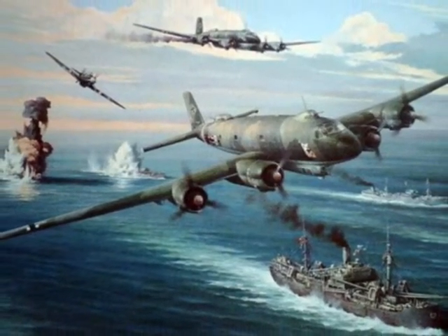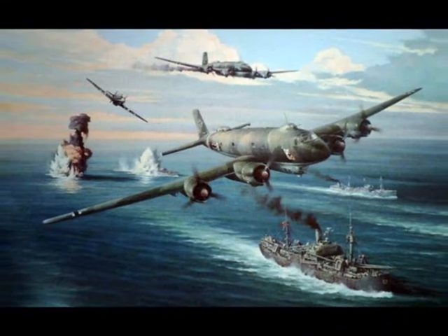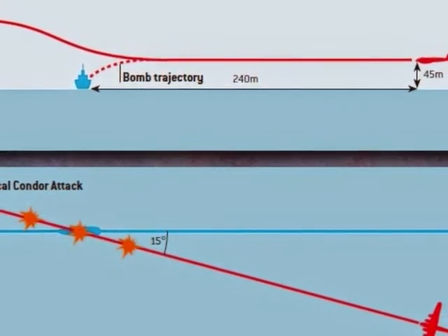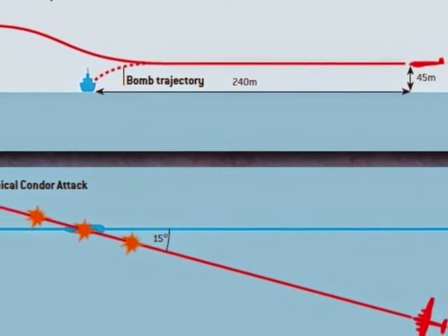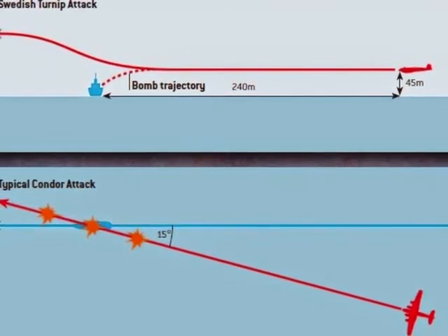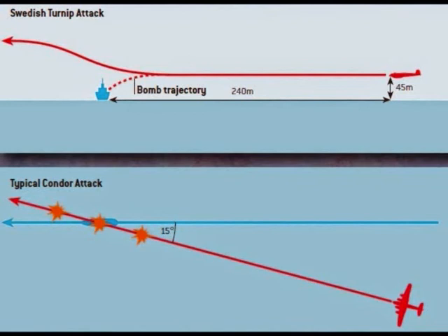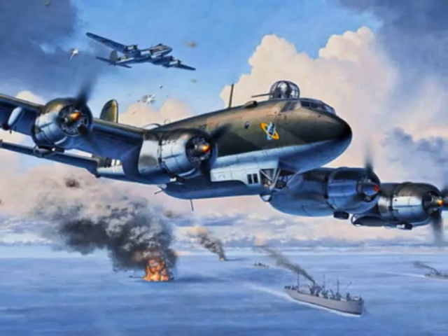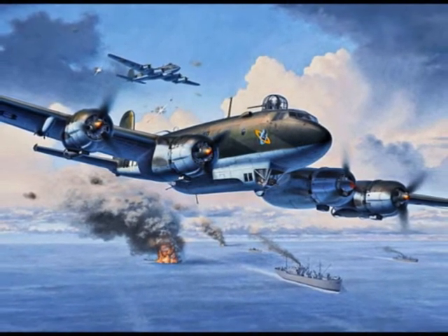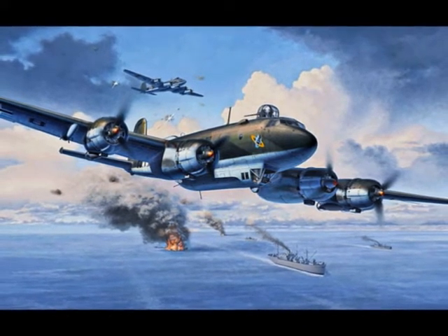Essentially, it was a form of skip bombing. It involved flying at low level, normally 45 meters, at speeds around 300 kilometers per hour. Bombs were dropped at around 240 meters from the target and set with an 8-second delay, so to allow the aircraft to fly past and the bomb to sink in the water and explode near the hull of the targeted vessel. The tactic could theoretically be used by any German level bomber, provided the pilot was properly trained.